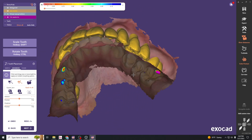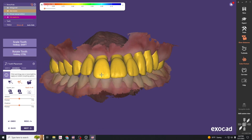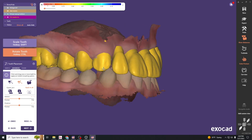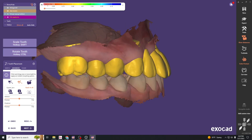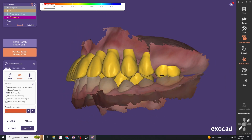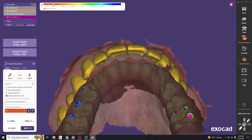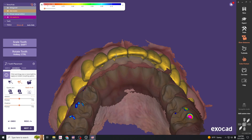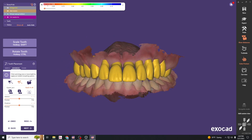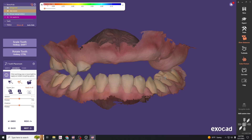Quickly go through and make more adjustments using these simple tools — clicking, rotating, and dragging. This looks like a pretty decent setup. We won't have any occlusion on the left side because those teeth aren't erupted yet.